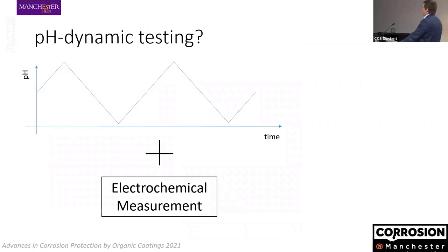What if we were able to do something like this — apply the equivalent of a potentiodynamic polarization but with a pH sweep? And what if we could take electrochemical measurements, for example the potential or polarization resistance, during each point of this pH sweep? That's what we tried to do.